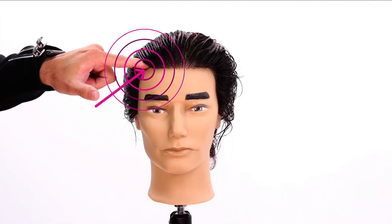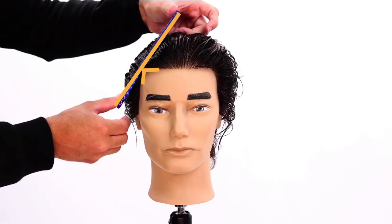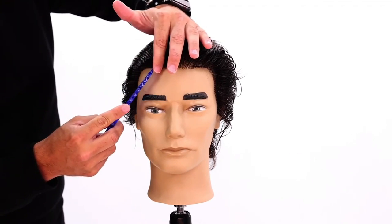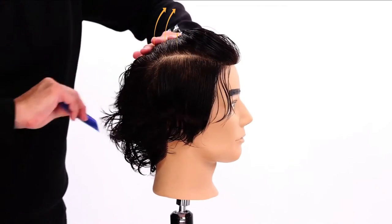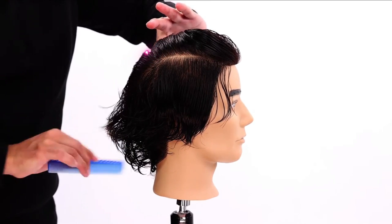I'm going to section right above that parietal ridge area — this little curve of the head right here, that's the parietal ridge. I comb that hair back and then draw a line straight back, a nice horizontal line. Then I comb this hair up and over right at that crown area and draw another horizontal line across mid crown.